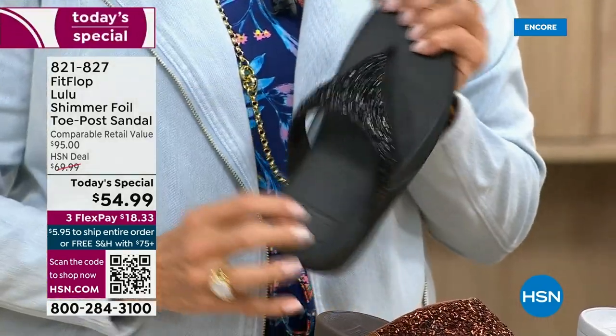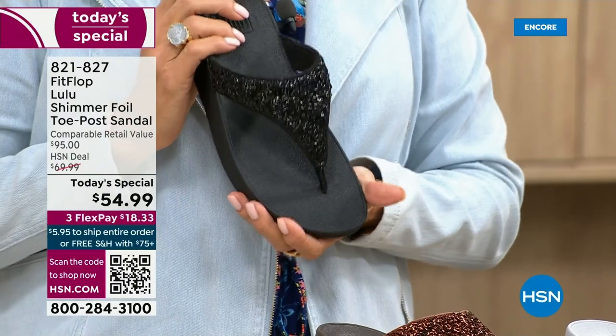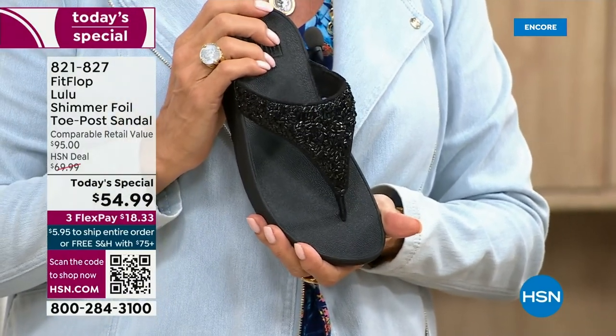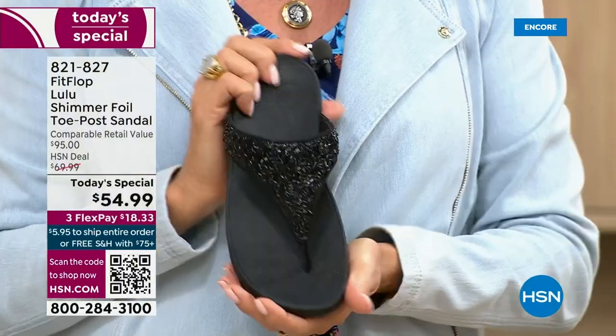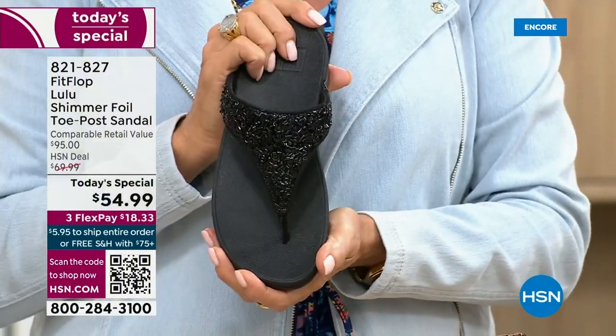I remember researching the brand when we launched — there's literally a cult following. This just happens to be a super cute summertime statement-making sandal.